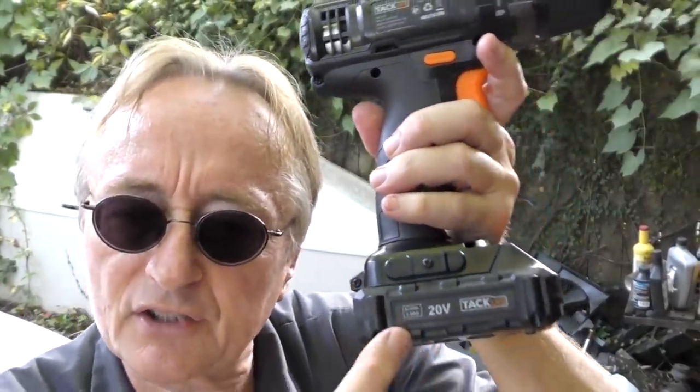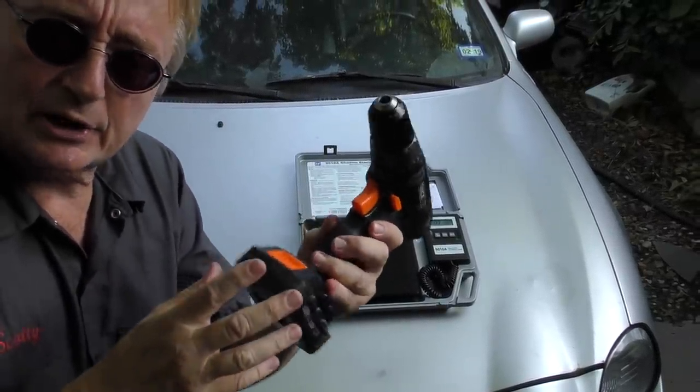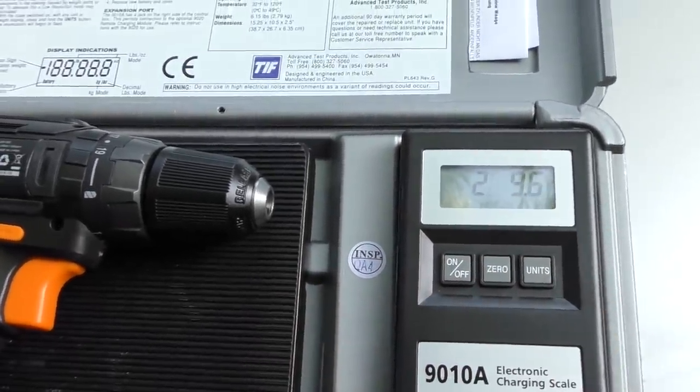Regardless of what cordless drill you get, make sure you get the higher voltage ones like this 20 volt one — the higher the voltage, generally the longer they last and the more power they have. As you can see in my little test, it's not a really cheap lightweight one and it's not too heavy either. It weighs about 2 pounds 9 ounces, almost 2 pounds 10 ounces.